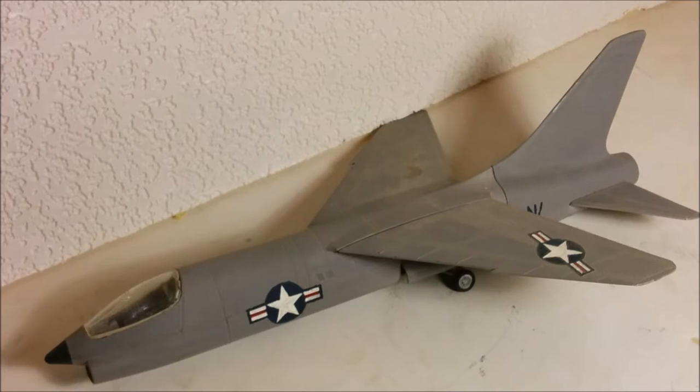Hey, welcome to Dan's Model Works. And what is this sad creature in front of us? Yes, I know it's an F-8U Crusader, but let's be honest, it's pretty rough. What you're looking at is state-of-the-art aircraft kit modelling from 1957, Aurora to be exact.